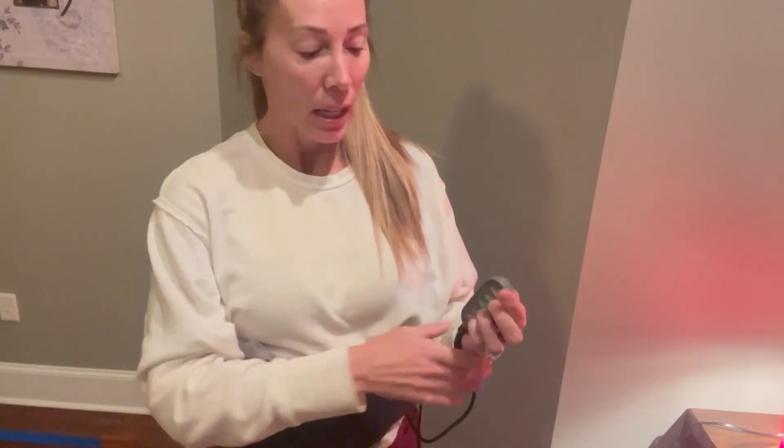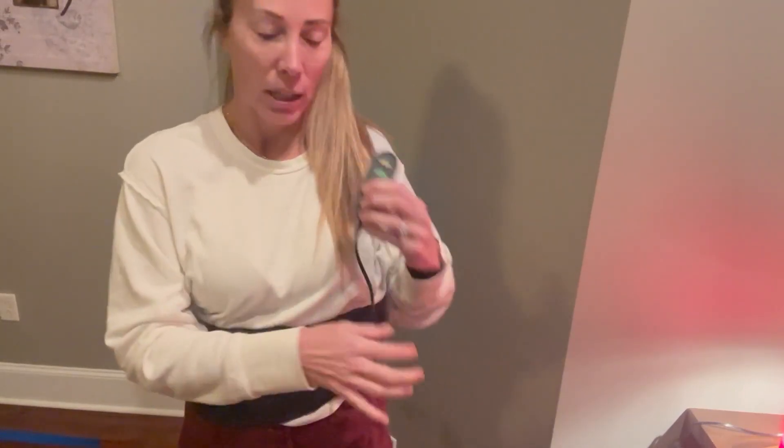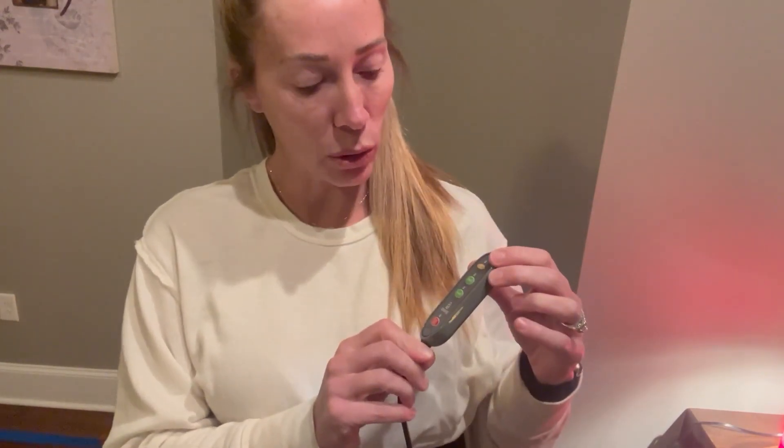I love that it has a heat factor. Let me show you how it works. You just plug it up here into the wall — you can see it's just plugged up here. It has this little remote control, so you push the on button here.